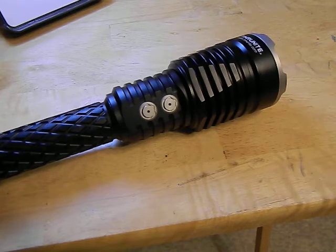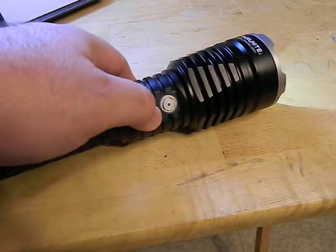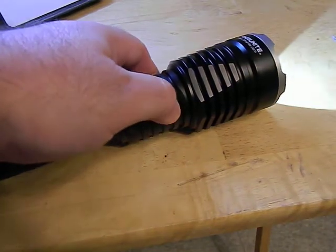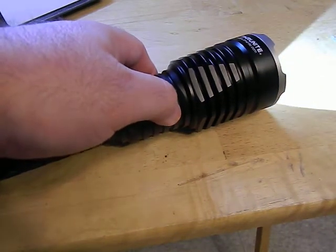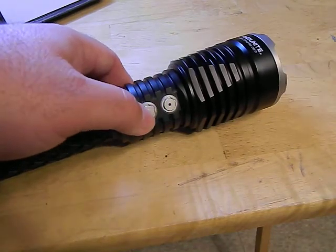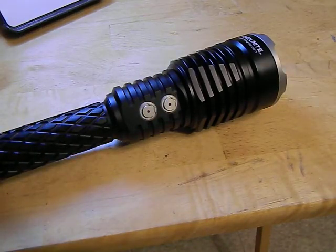It's very simple — a two-button setup. The bottom button will turn the light on; you can see we have it set in low mode so it doesn't blind the camera. The top button lets you cycle through your four modes and then back down to low. The bottom button turns it back off. That is one cool feature.